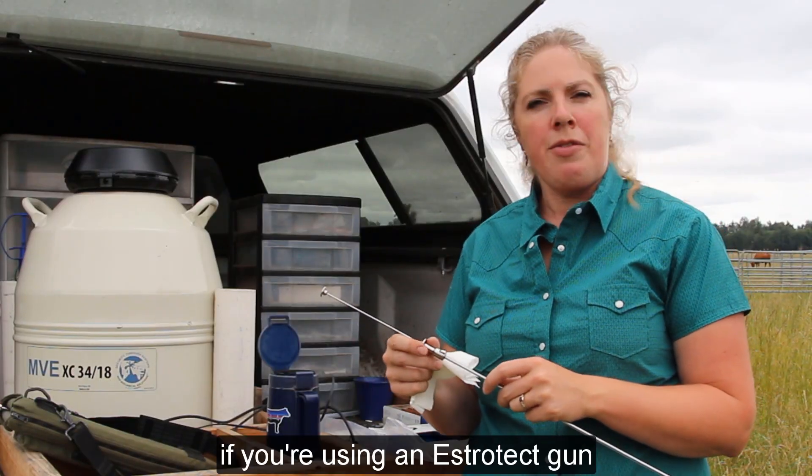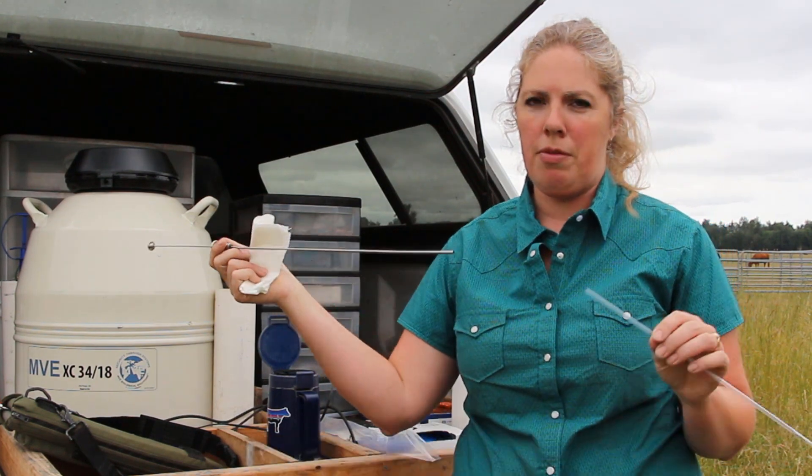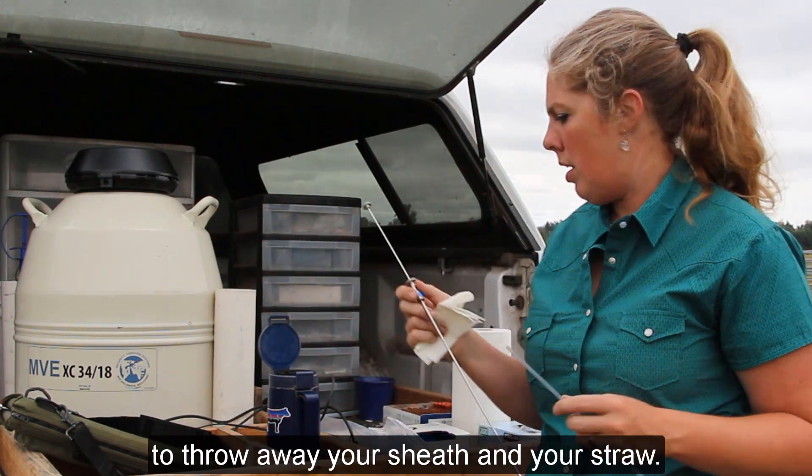After you've bred the cow, if you're using an Estrotec gun, it has a little trigger that you just push and it pops the sheath off, so you can throw away your sheath and your straw.